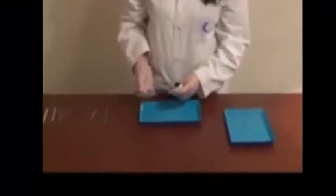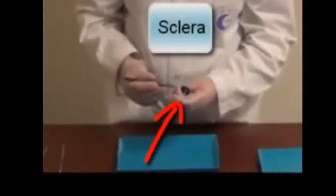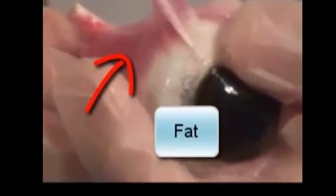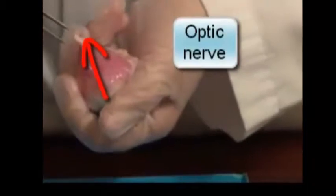Before we dissect, let's observe the outer areas of the cow's eye. The sclera is the thick, tough, white outer layer that covers all around the eyeball. In the middle is the cornea — it is clear, thick, and has many layers that allow light to pass through. Notice there is fat around the eye; it cushions the eye as it sits. There is also a thin, moist membrane covering the front of the sclera called the conjunctiva. At the back of the eye is the optic nerve, which connects the eyes to the brain and sends signals of images so the brain can interpret them.